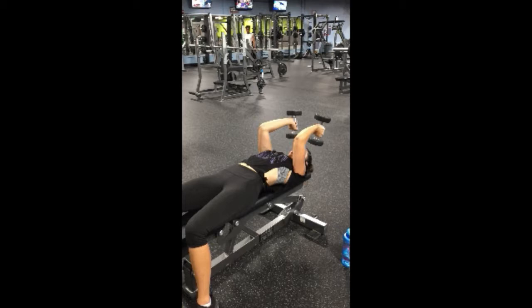Keeping your elbows exactly where they are, you're going to be holding the dumbbells with your palms facing each other, and it's going to start down by your skull — that's why they're called skull crushers.